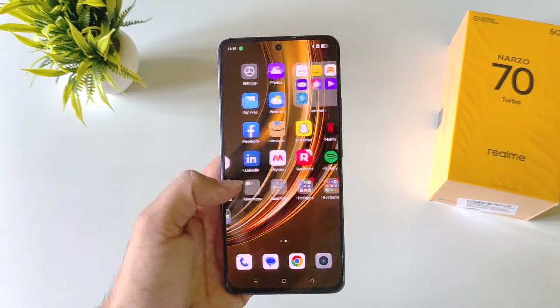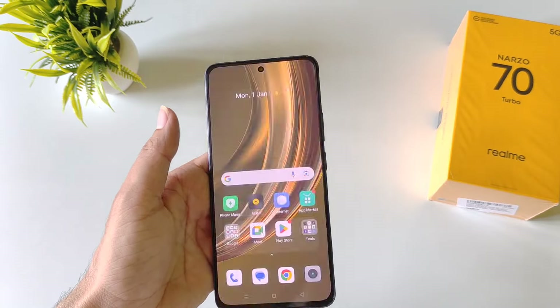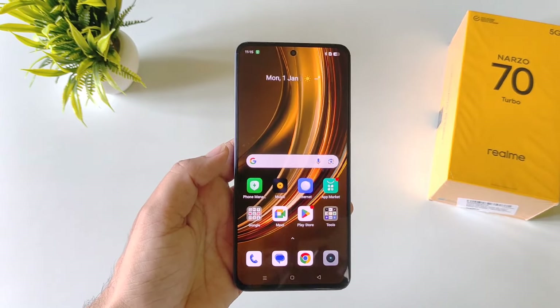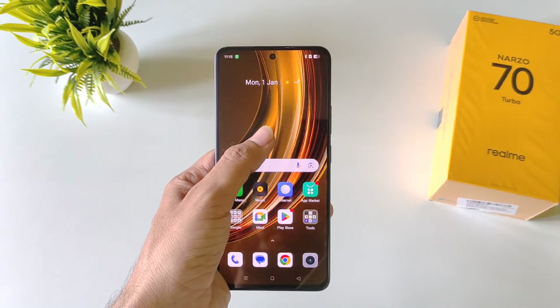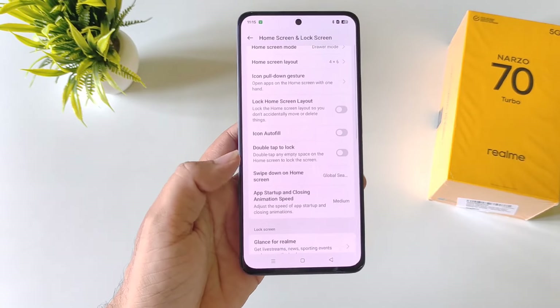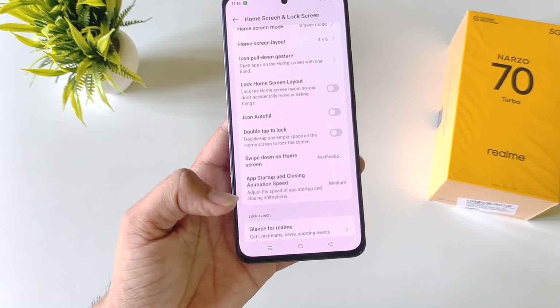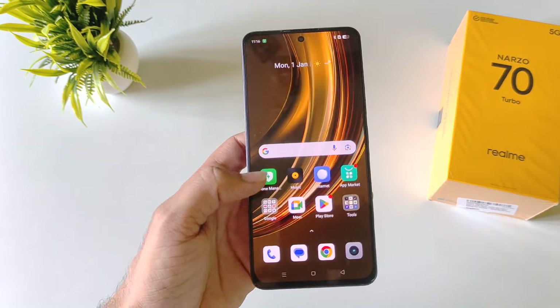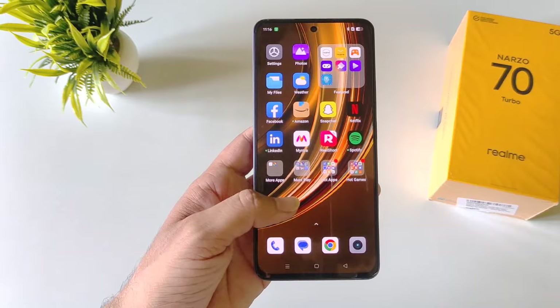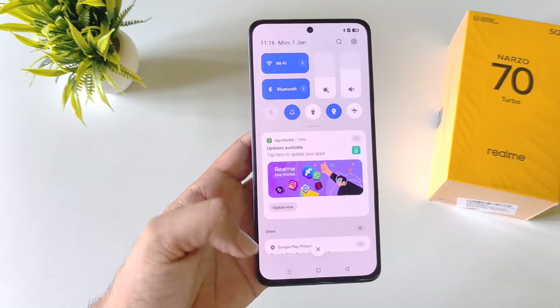If you use your phone with a single hand, it feels really uneasy to reach the top and open the notification drawer. But there is a gesture to easily open it. Click on more, then you will see the option of 'swipe down on home screen'. Click on this. By default it is set to global search — you have to select notification drawer. Now whenever you swipe down on the empty area of the home screen, it will open your notification drawer.